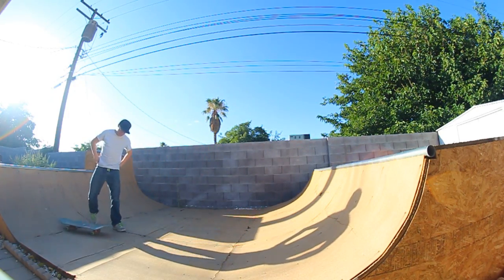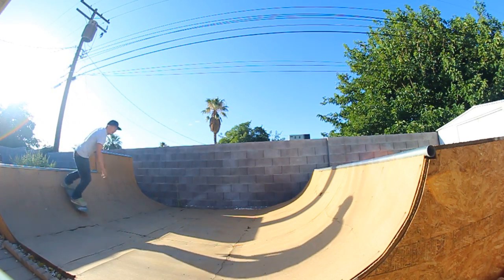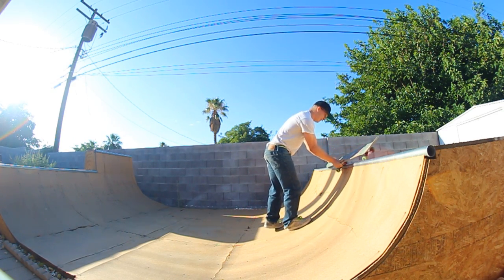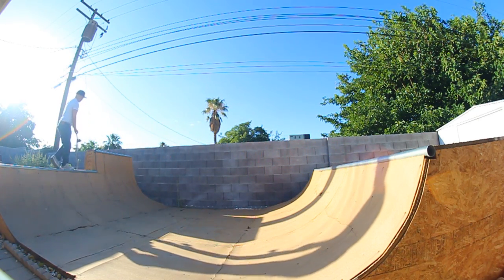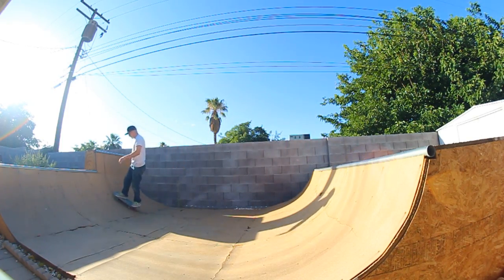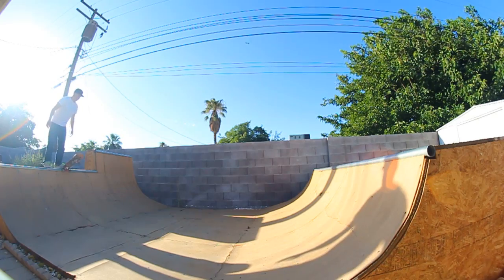Why does that feel so weird? I'm pretty sure that just went to board stall. Let's try at least to get a clean one — for the doubters, as I like to say. There's no way that didn't count. And this one's for the doubters too.